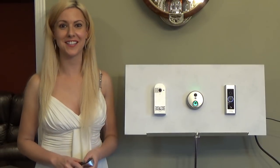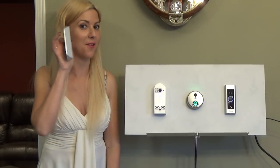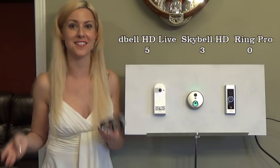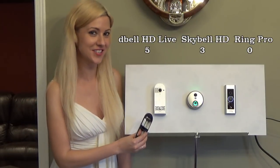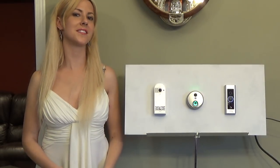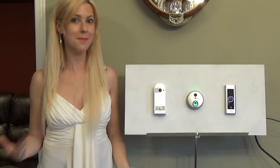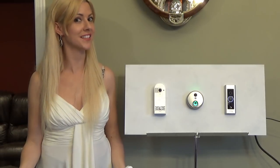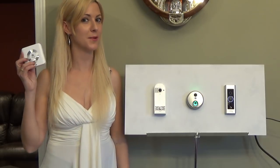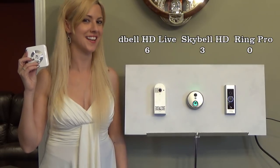If your camera isn't straight in front of you, you can angle it with a 30-degree option. Only two out of the three devices can do that — the D-Bell HD Live and the SkyBell. Also, only one of these three devices comes with a chime included, which will ring the interior of your house, and that is the D-Bell HD Live.